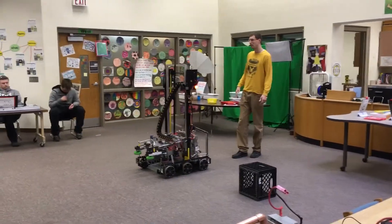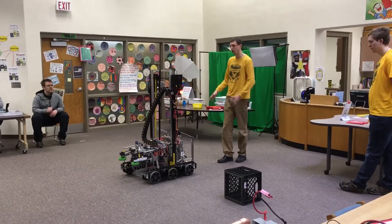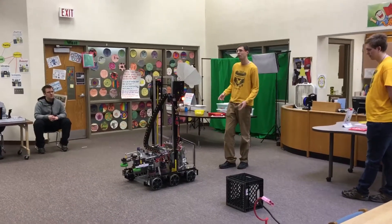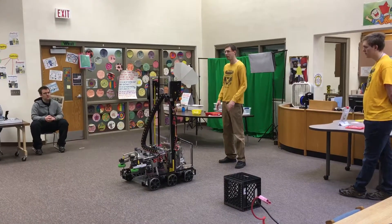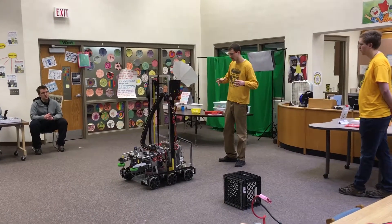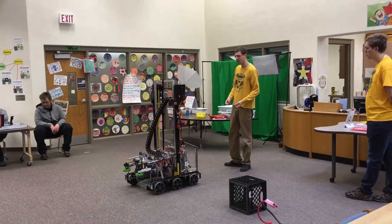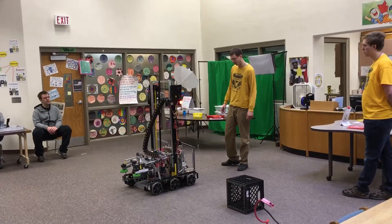Even though this thing was designed and built in about six and a half weeks, the actual construction of this machine and all of its parts was about two weeks of time. So this thing was designed in under a month — coming up with all the ideas — and then actually assembled in only a couple of weeks. And once it was assembled, it was a ton of redesign constantly.